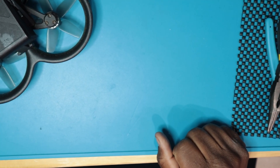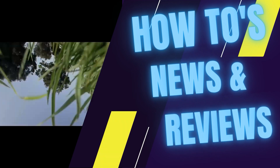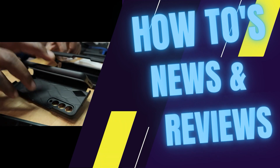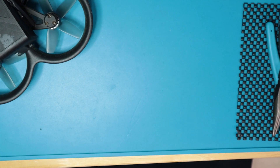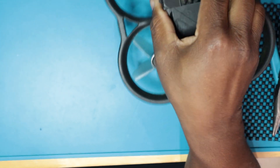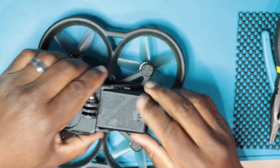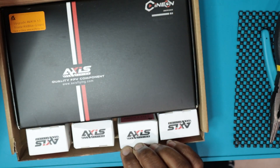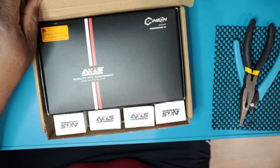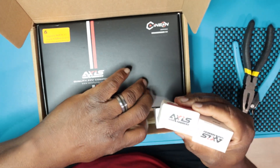What's up everybody, it's your boy G Waters back again with another video. Today I got something I've been waiting on for a little bit of time. I have my Avada — broke a prop so we're not gonna worry about that — but I finally went and got my Axis 3.5 kit.